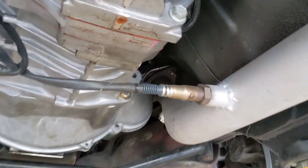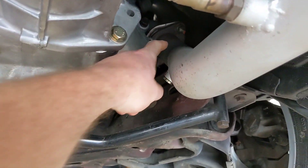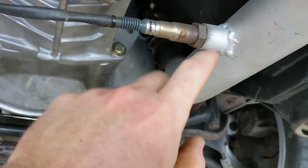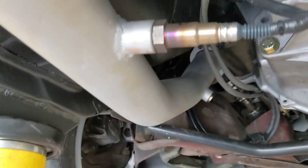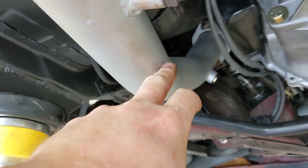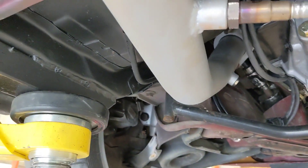This passenger side pipe is pretty straight right from down there to here, and I think what's happening is we're just getting moisture on the sensor and that's causing it to go bad. On the other side you can tell there's more of a bend, so the bend happens sooner and maybe the moisture has a chance to settle out a little quicker.